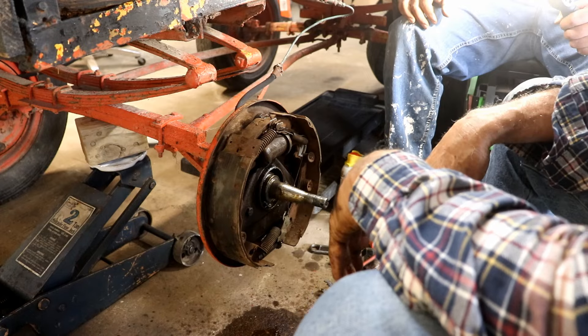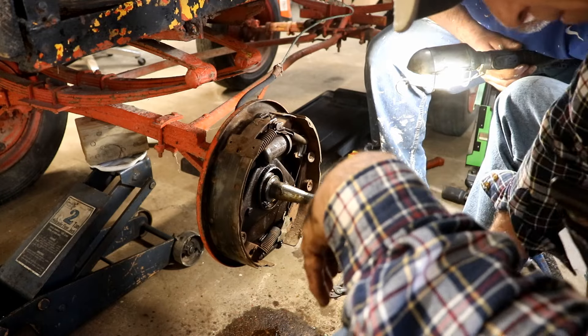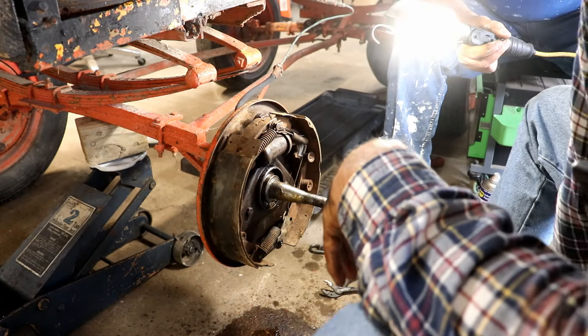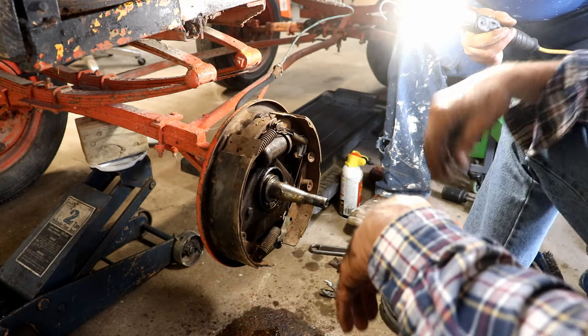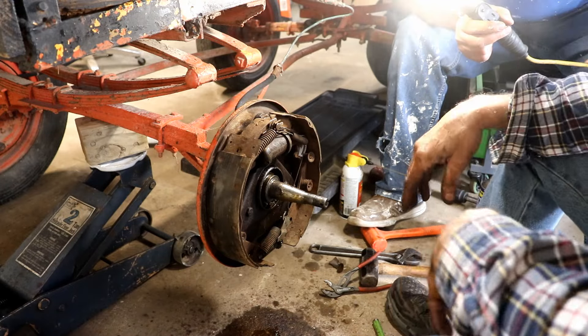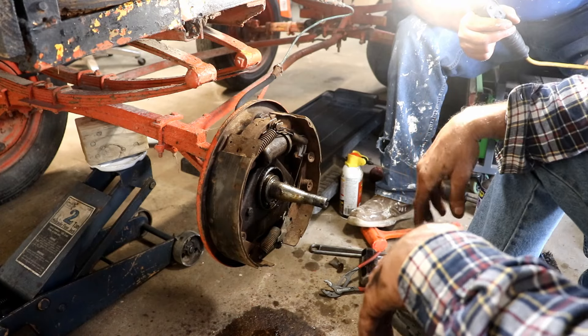It ain't that hard — it's pretty straightforward. Let's see how many leftover parts we have. We only have one, and that's on purpose. This one I left out on purpose because it was just a lock for this thing up here — and who gives a rip on a buggy? It's not going to go anywhere. I don't even think it would go anywhere on a car, so it's for sure not going to go anywhere on a buggy.